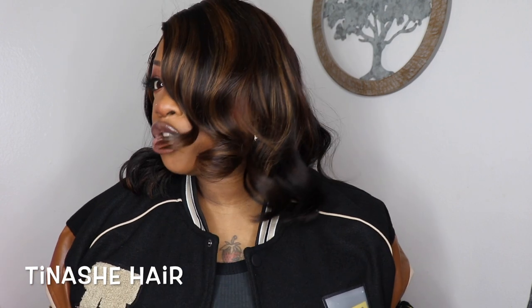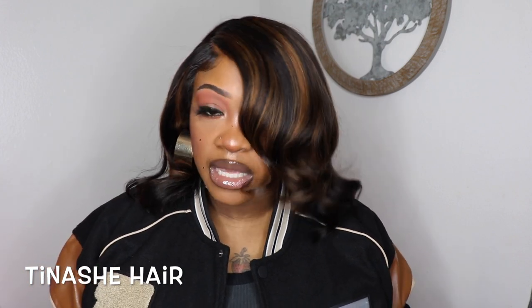I'm back and this is my finished look. I think it came out so freaking pretty — I love this bob so much. The color with this bomber jacket is just doing it for me. This unit is from Tinashe Hair. This is their 13x4 Highlight Short Bob, but I have it in 14 inches, 150% density, which is perfect for this length in my opinion. It is nice and full — not too full, but a good amount of full.